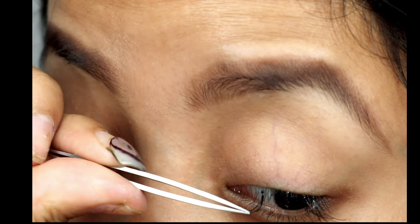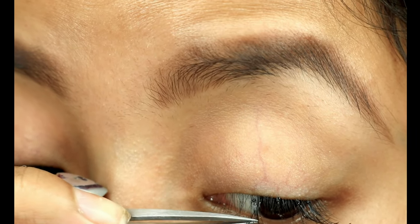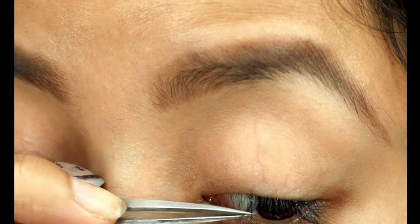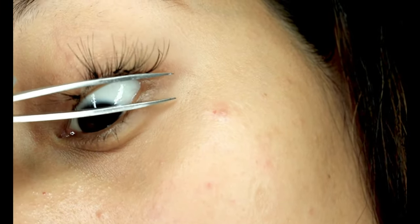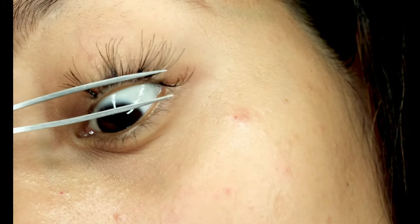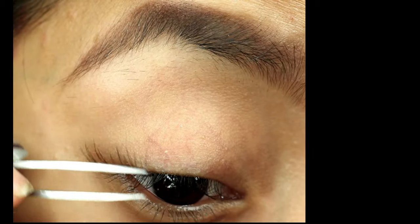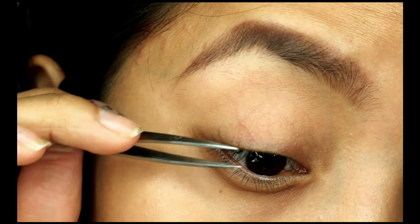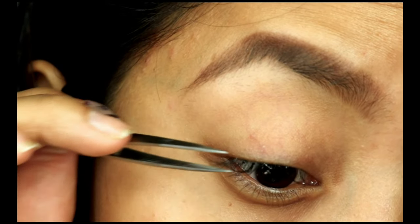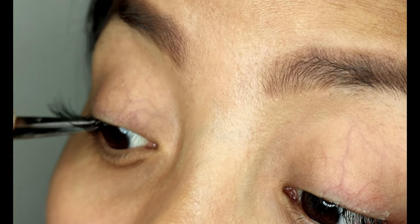Now I'm doing the same thing on the other eye using the medium length cluster as well. As you can see, I'm not applying it from one side altogether — I'm trying to move from one eye to the other so the adhesive gets time to set and dry up at least a little bit and doesn't move from its place. I'm also trying to maintain some distance as I'm going to apply the long and short clusters in between the medium ones.